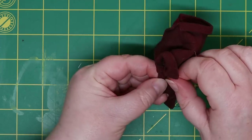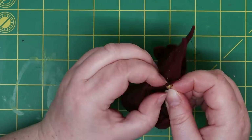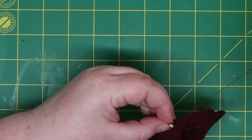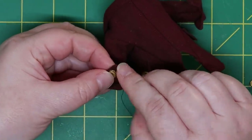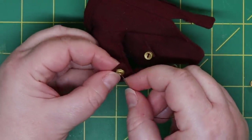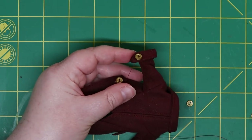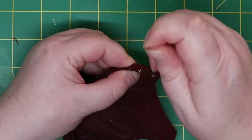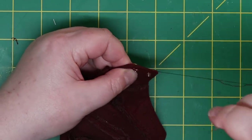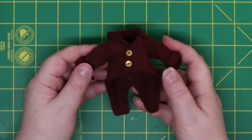So I attached some more buttons to the front. It looks so cute. I'll add more buttons to the front later.